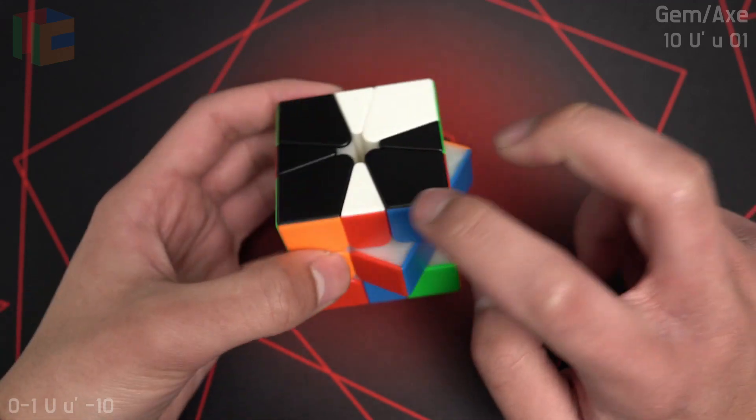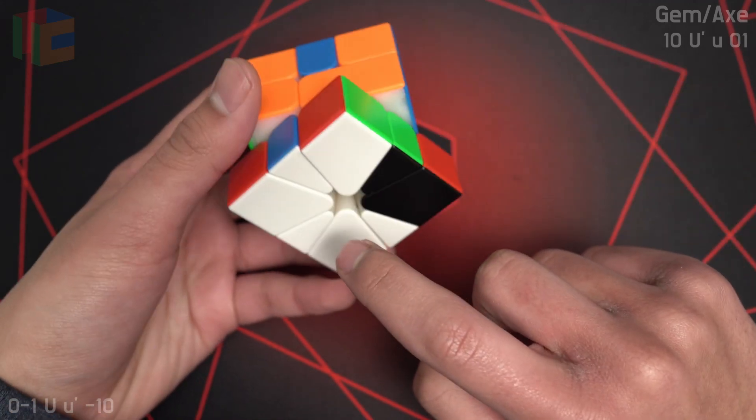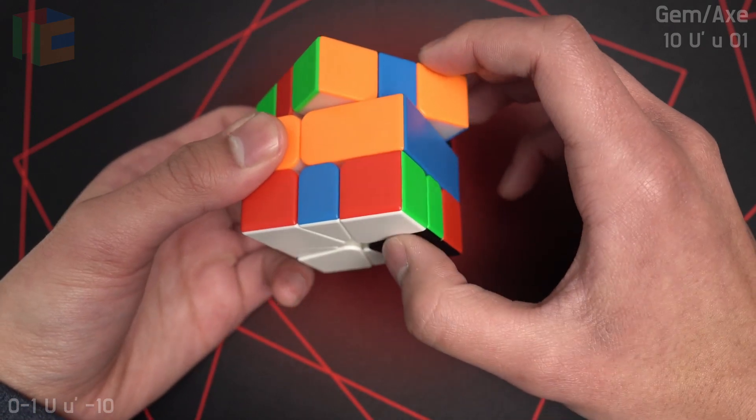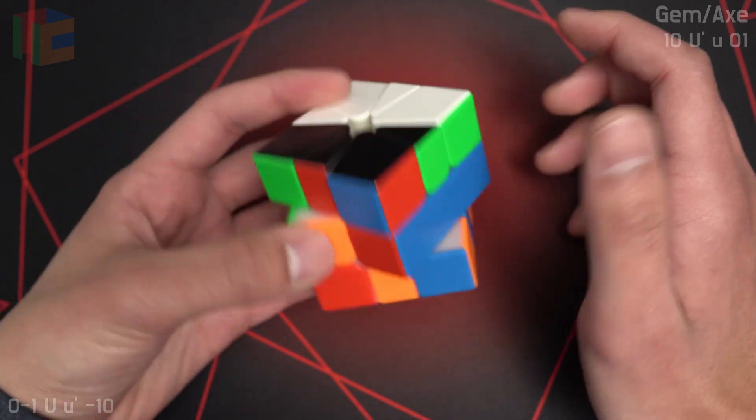For this one, we would swap this gem with the pseudo gem. After we slice, we are going to do the smallest move possible on the layer that the gem was on originally, which is a U' — a small U' — to do a 1 on bottom. Then we have a 1-slice OBL.